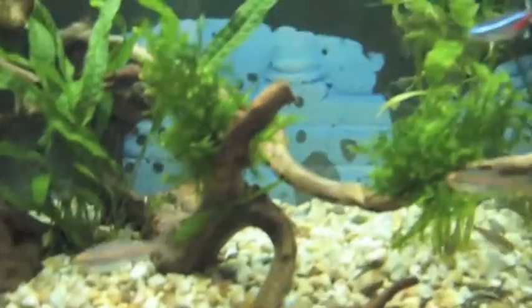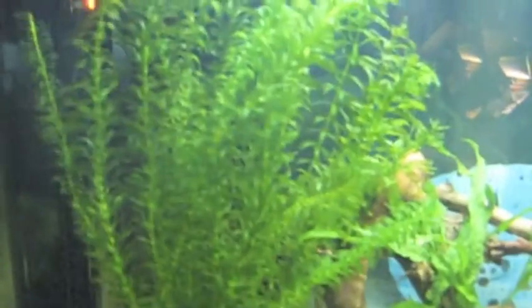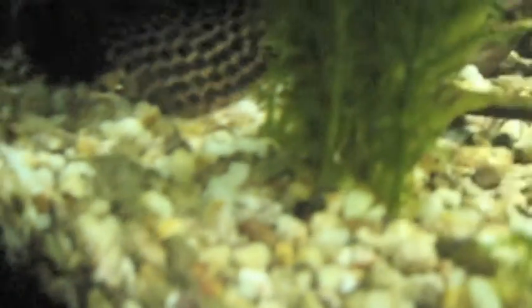A little update on the tank — I've got some really nice fish and the tank has been going really well. This area of the plant has been growing like crazy; I've had to cut it really often. I also got these two little fish. This guy cleans a lot, and most of my algae just disappears. I had a lot of algae at the beginning, but when I got these two guys, the algae just disappeared.